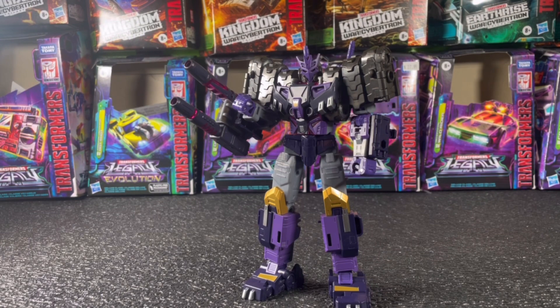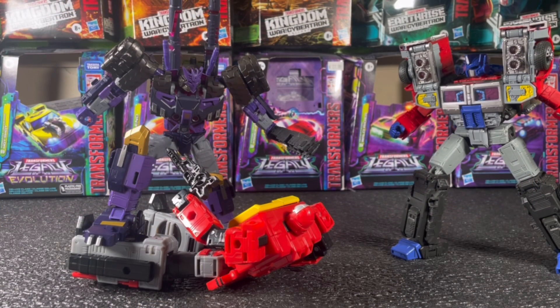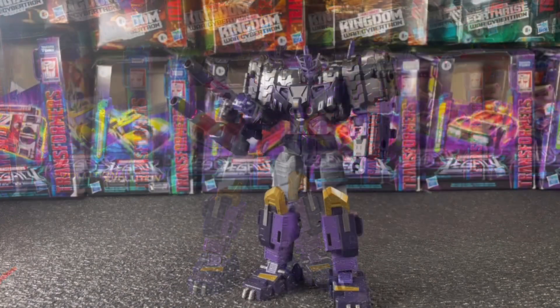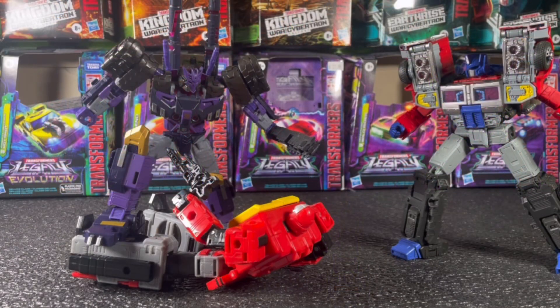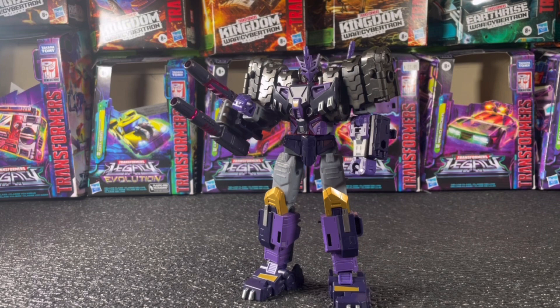This figure is by far the most detailed Legacy figure released yet. Everything — the paint scheme, the overall accuracy to the comics — is just amazing. I've always loved this character. His head is literally the Decepticon emblem, which just shows how loyal a Decepticon he is. From what I've read, he's the leader of the DJD — basically Decepticon assassins that go after traitors. Whoever came up with this character design is amazing.